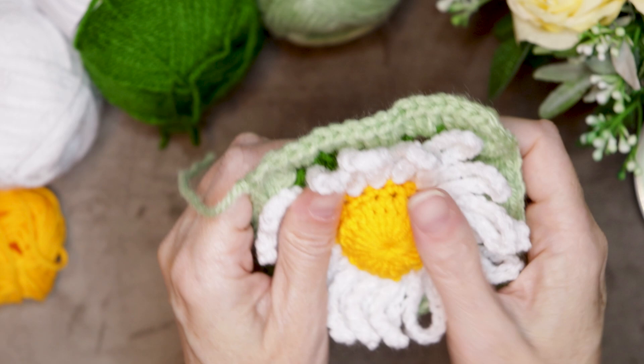Sew in your tails and you're finished! I hope you enjoyed this tutorial as much as I did. Stay hooked!